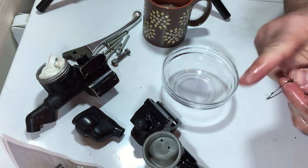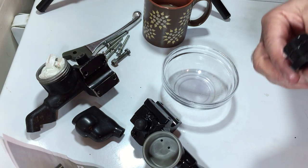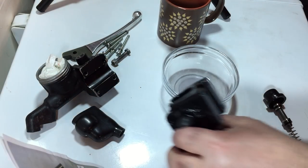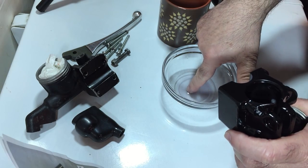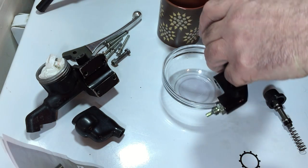This is the retaining clip. The teeth or tabs of the clip face outward, outside of the master cylinder. The intention is that they hold onto the wall of the master cylinder when you push them down over that boot, giving them a little bit of extra tension.